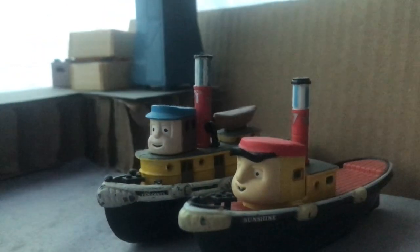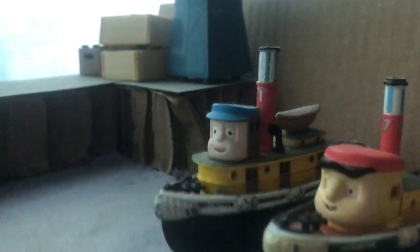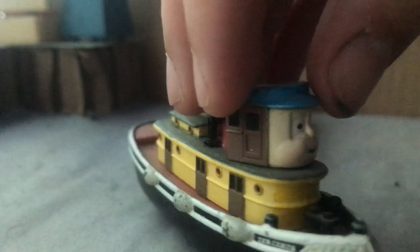Well hello again YouTube, I'm back with another video. Today I'm showing you my Tugs and Theodore Tugboat toys. So let's have a look - here are the Tugs models, because Tugs is what I'm more familiar with.